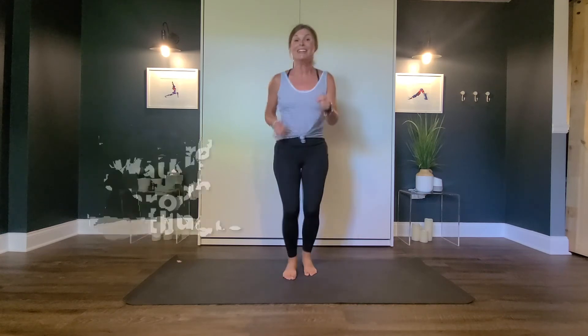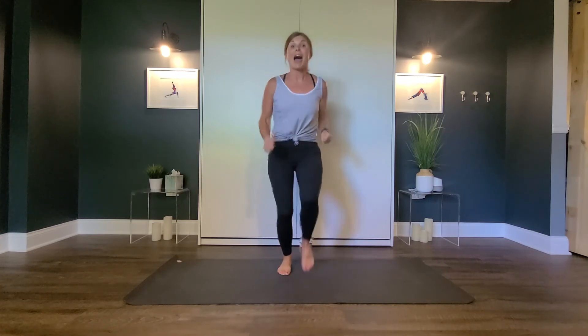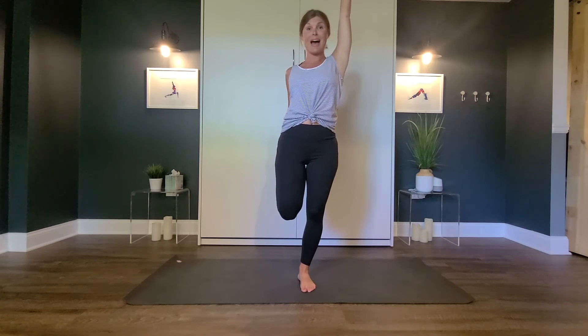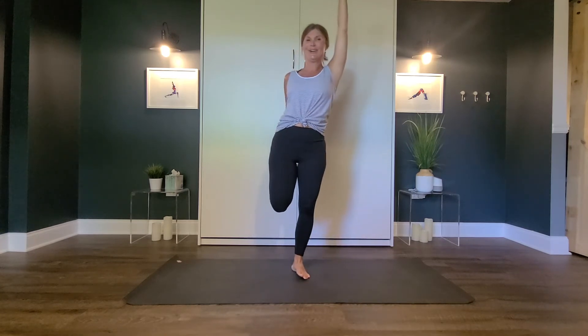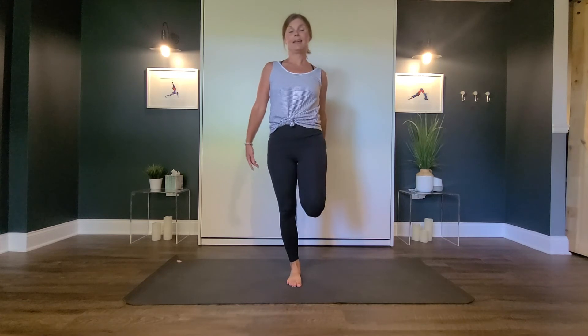Walking through the jungle — what can you see? I see a flamingo hopping at me. Let's come into flamingo pose. Lift one leg behind you and try to grab onto your foot. Stand up nice and tall and reach the other arm up to the sky. Can we hop? Let's try — hop, hop, hop, hop, hop. Good job! Let's try the other side. Lift the other leg up and your other arm up, and let's start to hop. Hop, hop, hop, hop, hop, hop. Good.